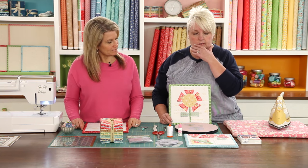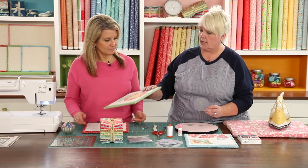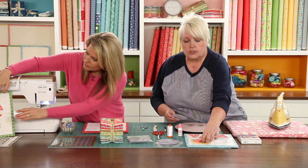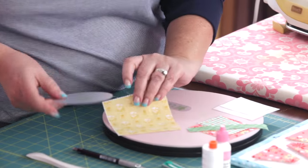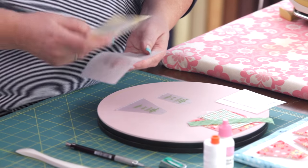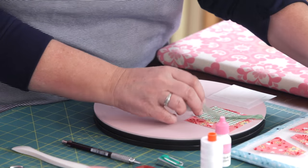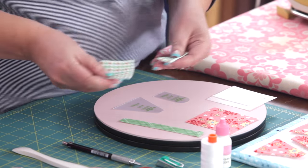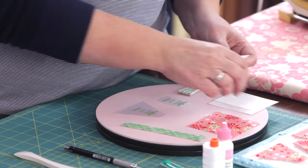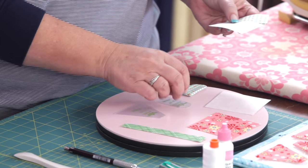The next thing is cutting the pieces for each shape — one from Pellon and one from the fabric. For the circle, use a four-inch square of fabric and a four-inch square of Pellon. We only need one circle so you cut one of each. And for the leaf, cut a two-by-two-and-a-half-inch piece of fabric and Pellon as well.